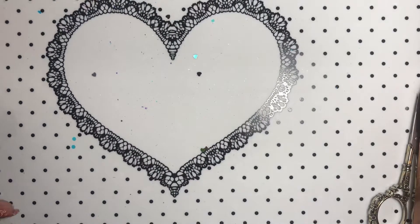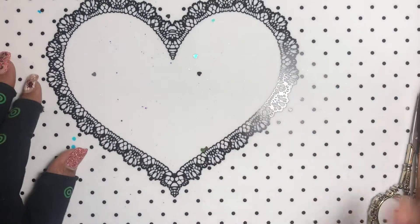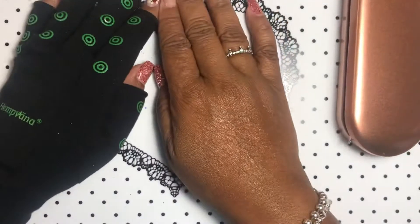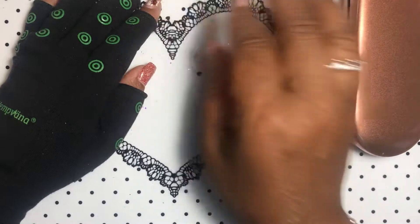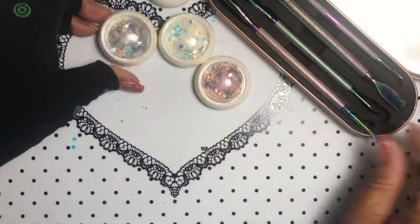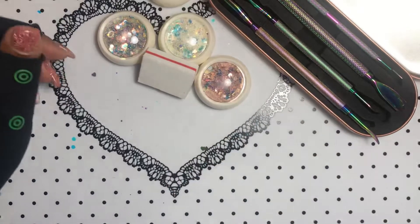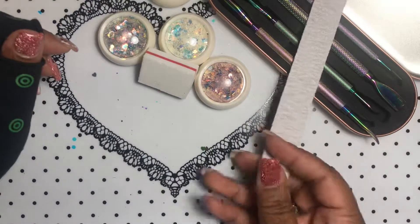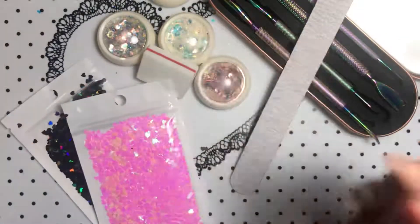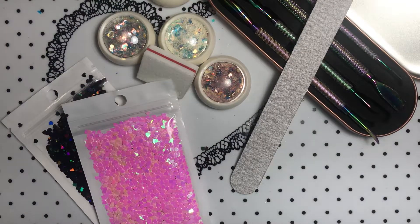That is everything — I made a total mess on my mat that I just cleaned off for this video. Thank you for watching. Let me give you a look at everything I have — I sure forgot the buffers and the nail files and the glitter. Thank you for watching, please don't forget to comment, like, share, and subscribe. God bless and I'll see you in the next video.